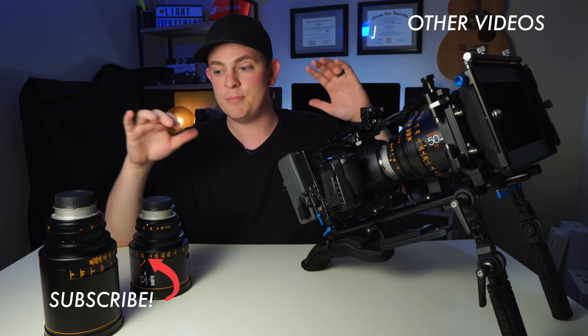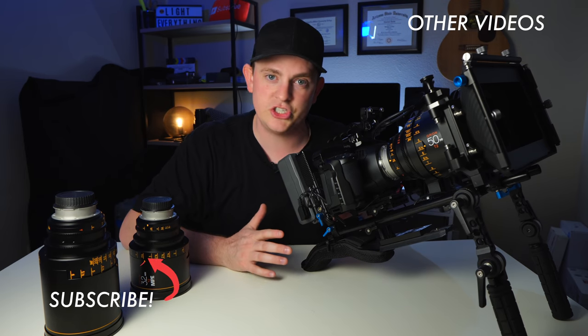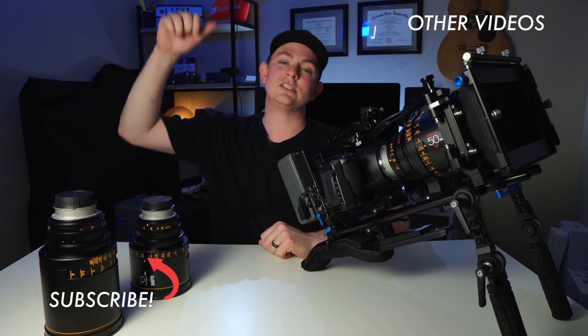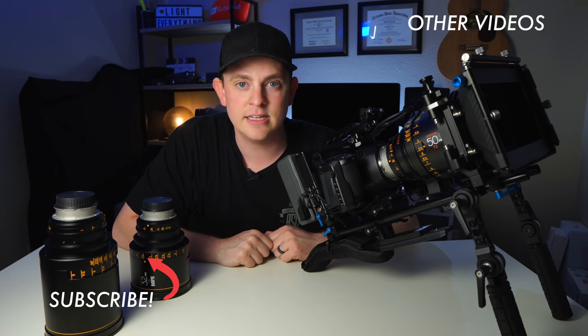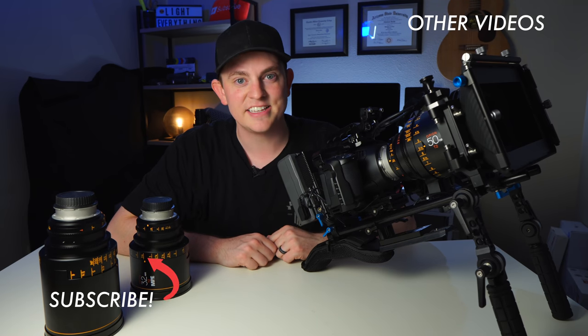If you want to see more about these lenses, shooting anamorphic, and the 6K, there's so much more coming on this channel. Hit subscribe right now and smash the like button if you liked this — tell your friends, and we'll see you in the next video.